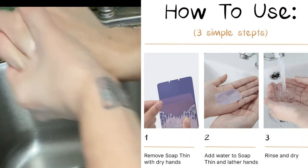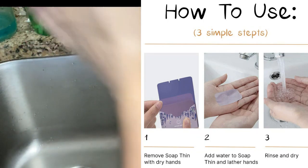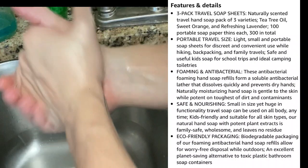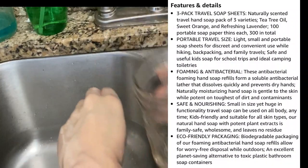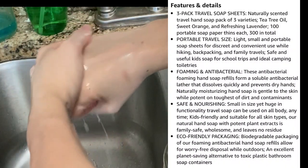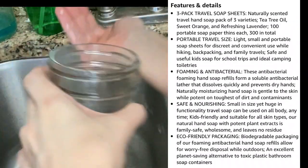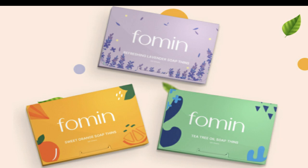It's as easy as one, two, three — grab the soap with dry hands, add water, lather, rinse, and dry. The most important step is to make sure your hands are really dry when you grab the soap fins. Your order comes in a three-pack with 100 portable soap paper thins in each pack, so 300 total. They are portable, travel-size, light, small, discreet, and convenient. They foam into a soluble antibacterial lather, are safe and nourishing, great for sensitive skin, and come in eco-friendly packaging. I'm amazed — I had water left over and my hands were residue-free and clean.